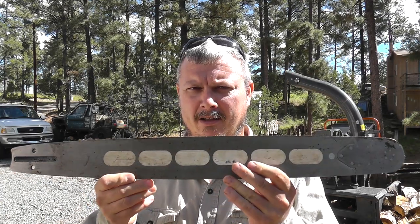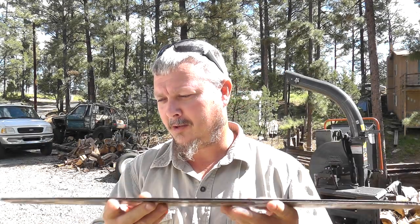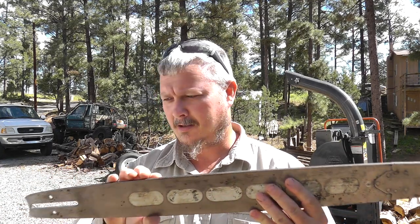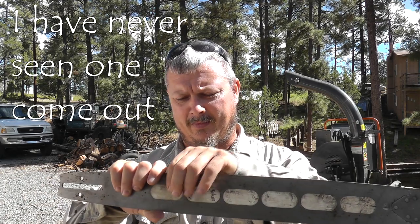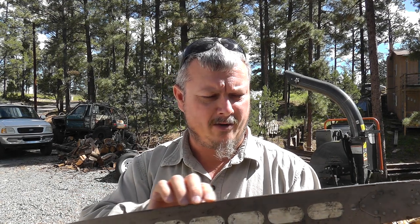They've got fantastic craftsmanship. This is a Japanese bar. They've got replaceable tips — little plastic inserts. They wear very well.